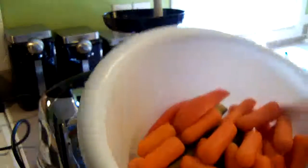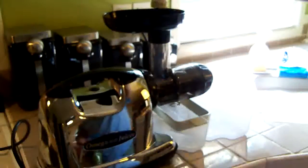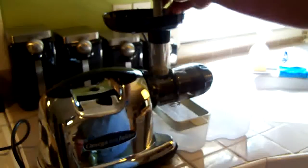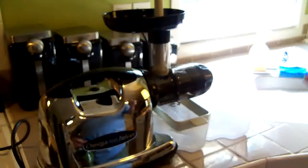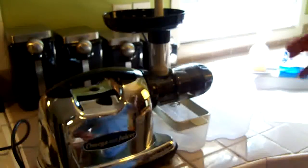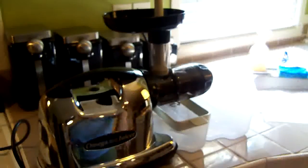One of the drawbacks to this machine is that it has a small chamber where you enter the vegetables, so you do have to do some chopping with this one — but I don't mind that. Some of the centrifugal juicers have a much bigger opening where you can actually put whole apples and different things in.